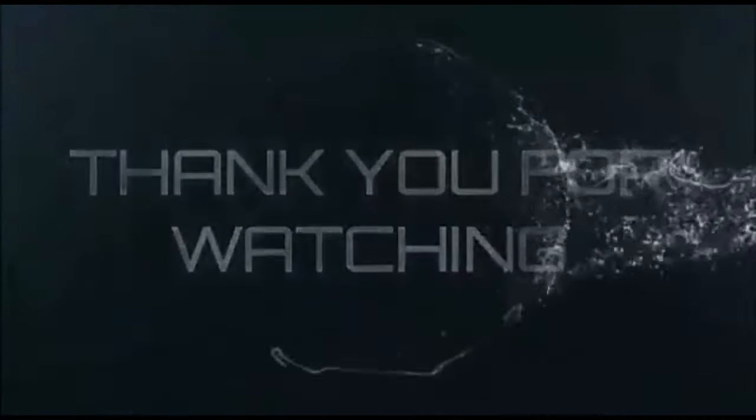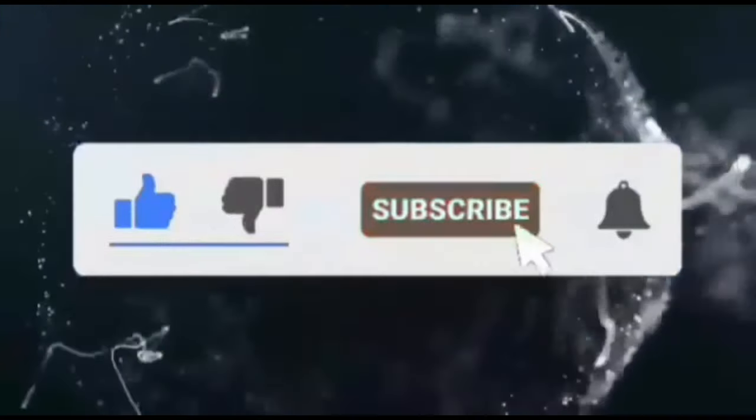If you are new here, do me a favor by subscribing and click on the notification bell. We'll meet again on this same channel. I love you so much — have a wonderful day wherever you are watching from. Thank you for watching.